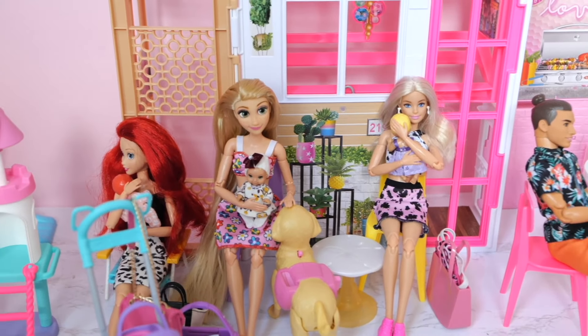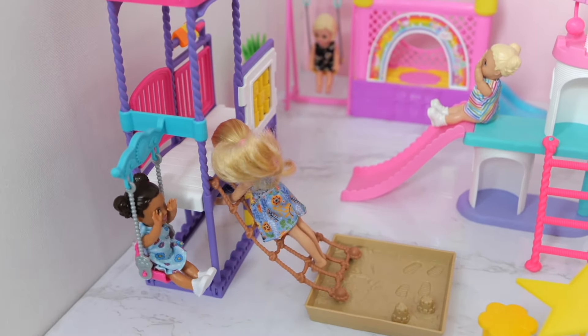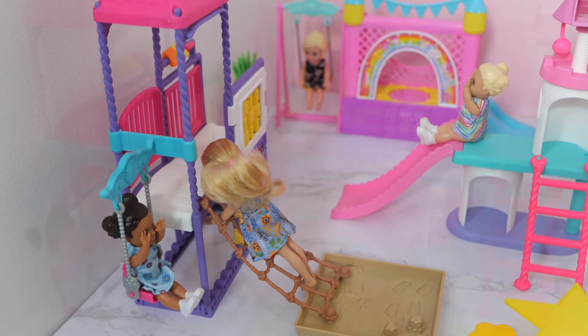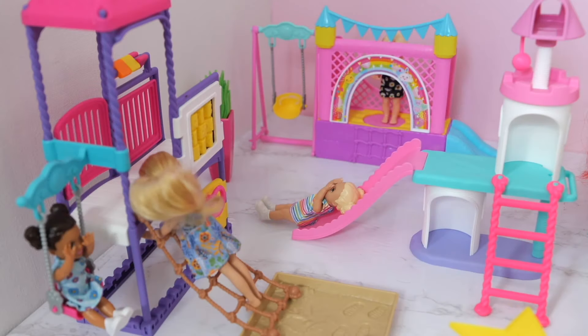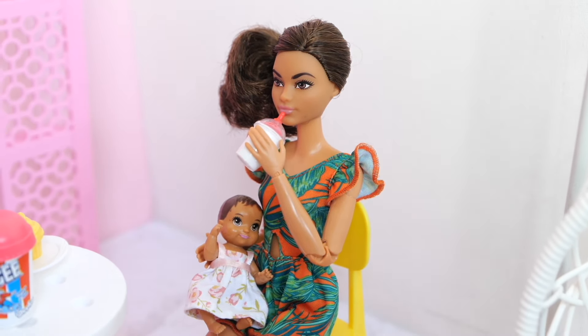I think it should be hard to make the above. I'm sorry, I feel sorry! No, I'm sorry! No, I didn't feel sorry!